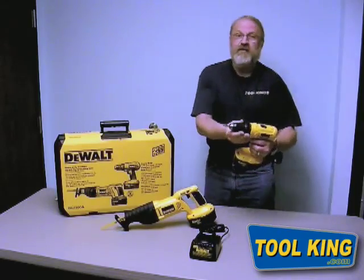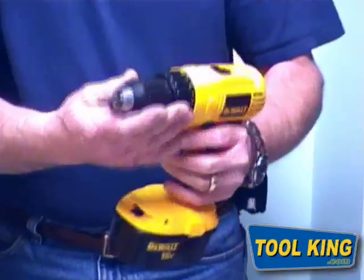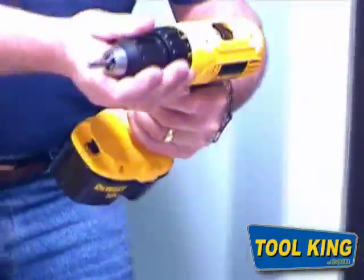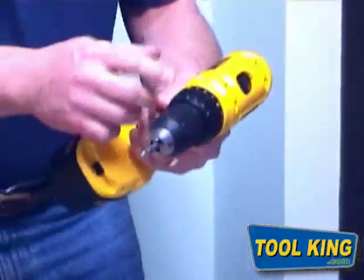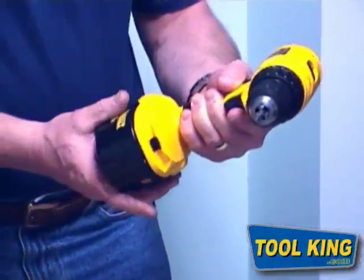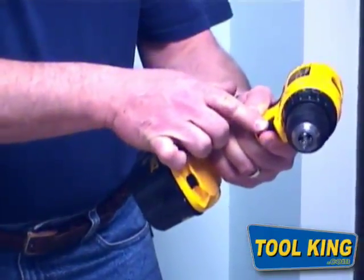The DC759 cordless drill has a single sleeve ratcheting chuck — you can hear it when you go to tighten the bit down into it. This is also a two-speed drill, doing zero to 450 in low and zero to 1500 in high, and it is trigger-controlled variable speed.